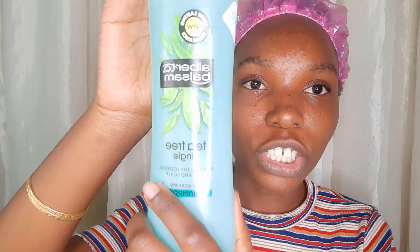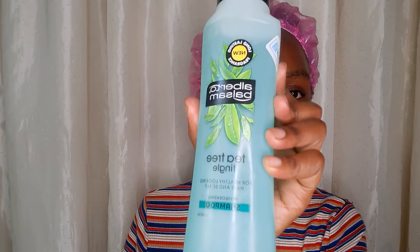The second step is shampooing my hair. This is the first new product I'm going to be trying — it's called Alberto Balsam Tea Tree Shampoo. This is a sulfate shampoo and it was like 200 bob. Sulfate shampoos most of the time are usually cheap, and they strip off moisture, so I don't expect it to leave my hair moisturized. I just expect it to strip it clean because I've been in a protective style for one month and I have a lot of dirt and product accumulation.